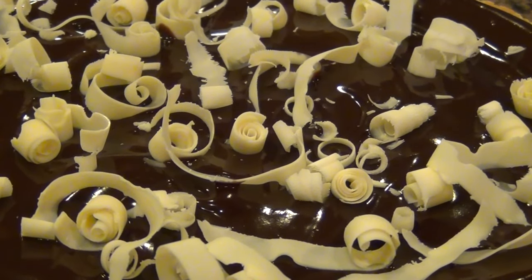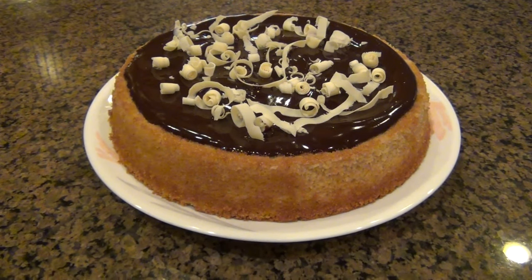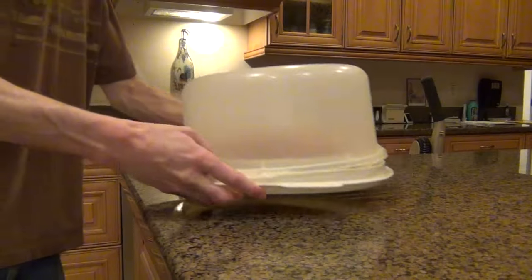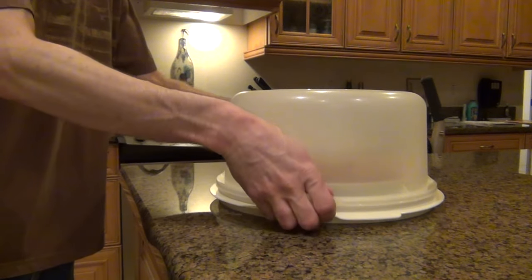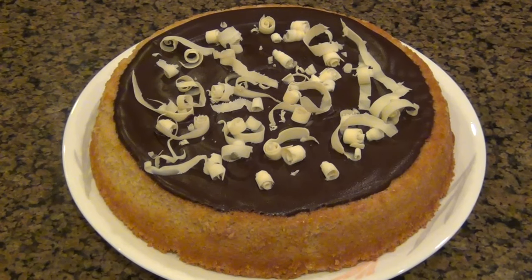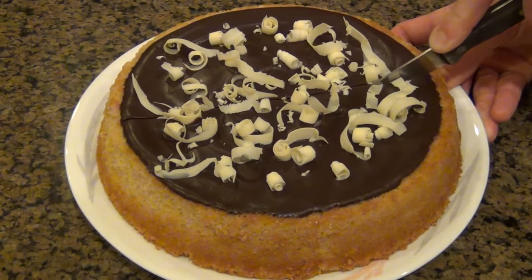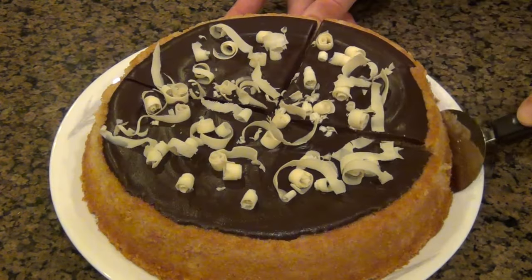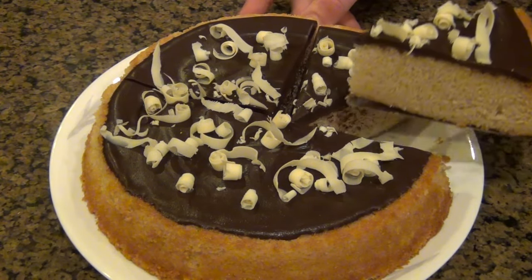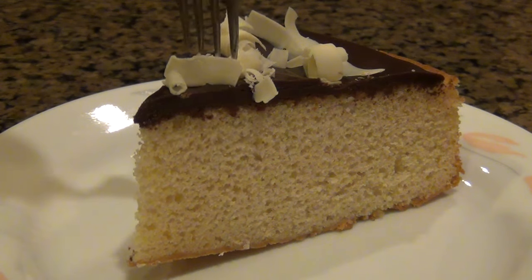You could dig into this now if you wanted to — I wouldn't blame you — but I want the chocolate ganache to firm up just a little bit, so I'm actually gonna put this in the fridge for about an hour, or if you're very impatient, maybe 40 to 45 minutes. But once that time is up, we can take a slice out of this cake. And once I put the knife in and saw how smooth this was going, I already knew this was gonna be a great cake. Just because this looks great doesn't mean it's gonna taste great — I have to make sure this isn't poison. I really care about my friends and family, and this is a grenade that I'm willing to jump on.